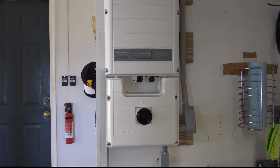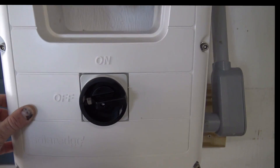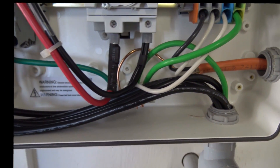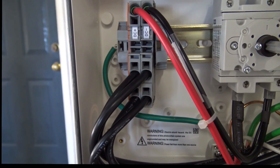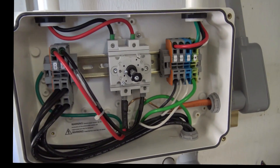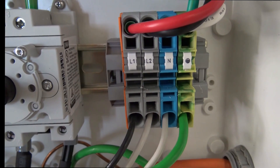Before we fire it up, let's open up the covers and take a look at how it's wired up inside. Here's the bottom cover — I've loosened all four bolts and the cover comes right off. Here's the DC lines — those are the two pairs coming in, connecting up right there. One string of 15 is right there, the other string of 15 right there. On this side is the 240 volt side with our line-out, neutral, and chassis ground.